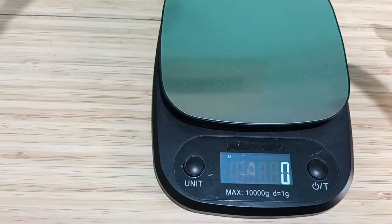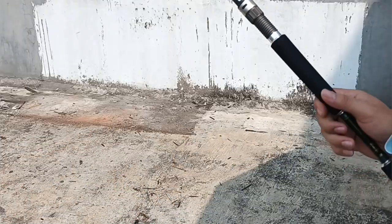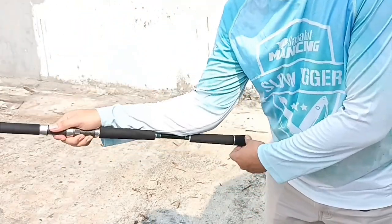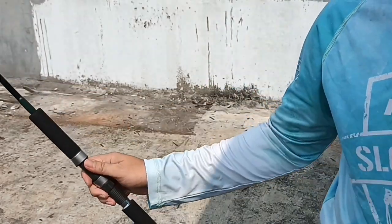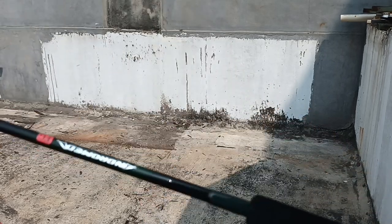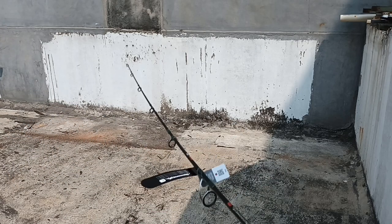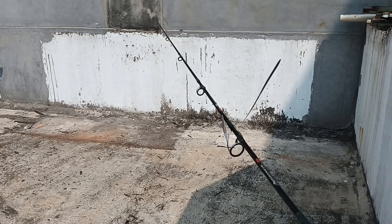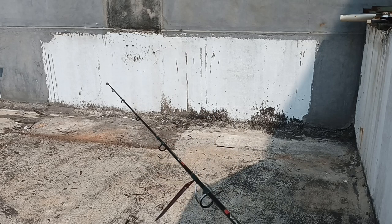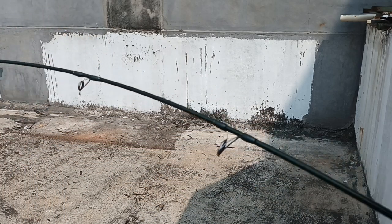Sekarang mari kita lihat action joran ini. Yang PE1-3, panjang handle-nya segini. Jumlah ring ada 6. Kita lihat action-nya dan tapper-nya: fast tapper.